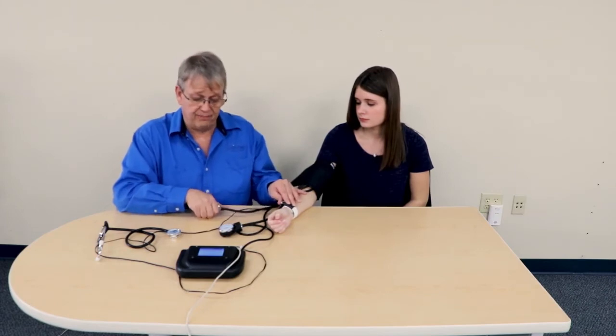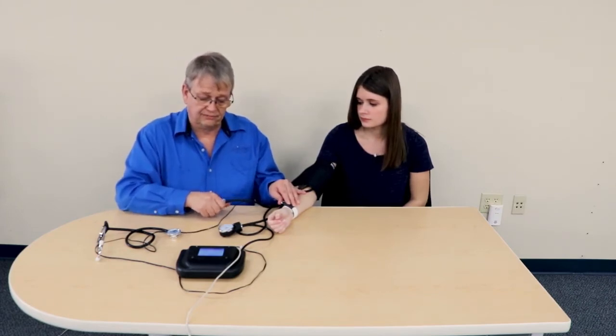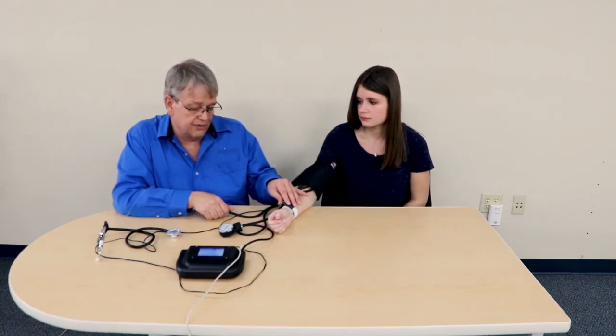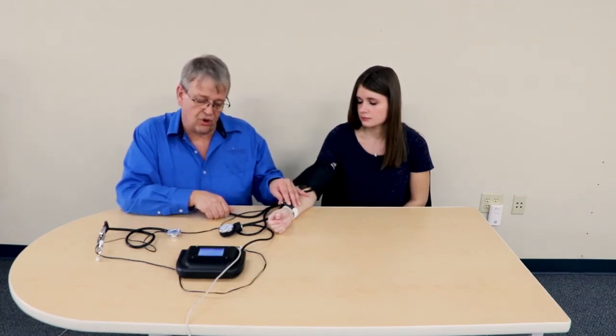Next I'd like to demonstrate Check Pressure 2 that we set up. I tap the next button — we're now on test 2. Same procedure: I pump it up until I no longer feel the pulse, so I know I'm above systolic. I start lowering the pressure, and I can feel the pulse and hear the Korotkoff I sound — that occurred at 120.